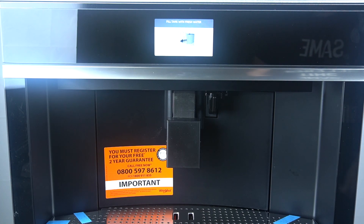Hello guys, today I'm going to show you how you can refill the fresh water coffee maker Whirlpool W11.